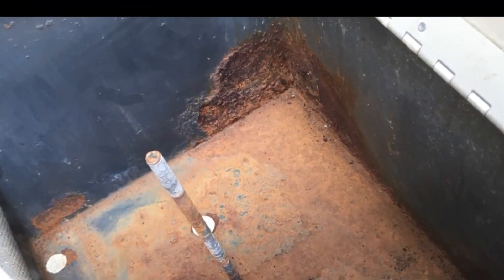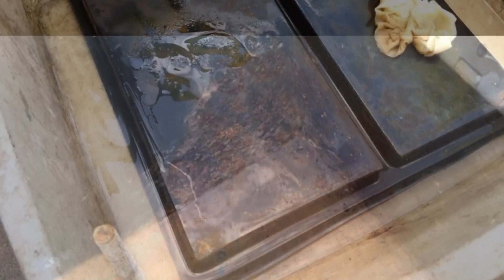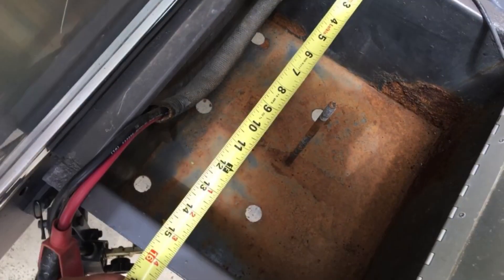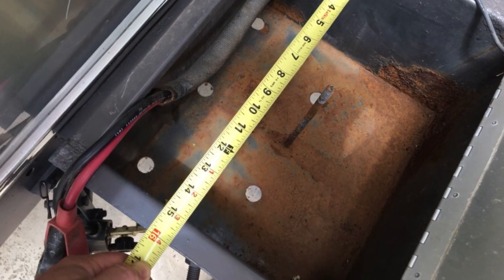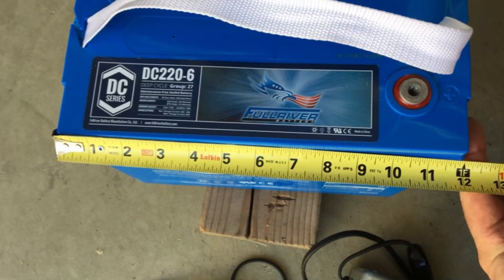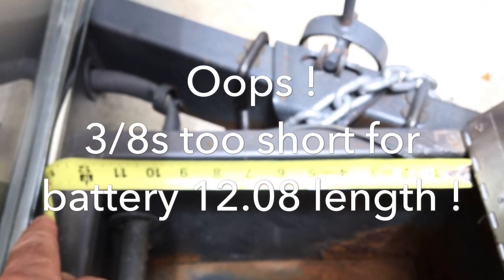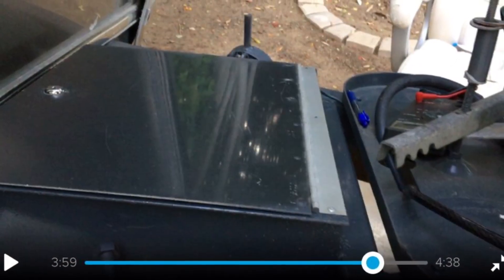This is a bit of what we did to make these brand new 220 ampere-hour batteries fit in our existing group 24 battery box. We did some measurements — turns out the battery is about 12 inches and the opening was just a shy bit too short.